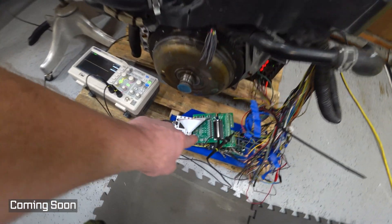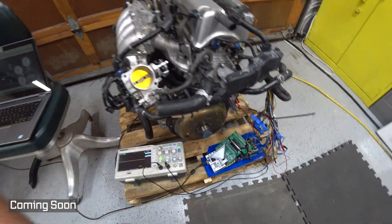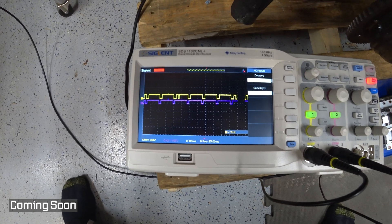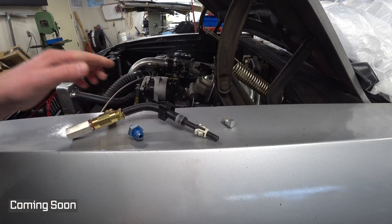Wires have been labeled. The MegaSquirt is hooked up right there and the scope is set to look at both cam signals — I'm not going to look at the crank signal right now. That's how you tell your cam position. This is getting sketchier and sketchier as it goes, but this will be fun.